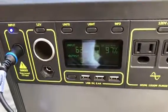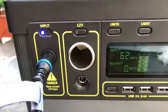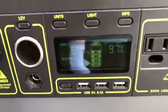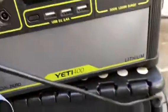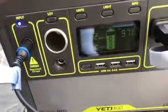We start with 97% charge and 63 watts being input from the Boulder 30 array. Now I'm going to plug in a DJI charger for about 60 watts, as you'll see.